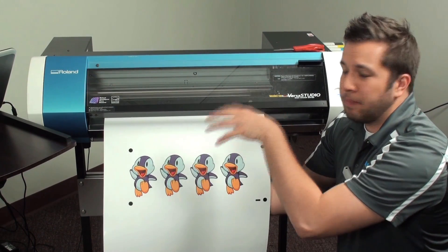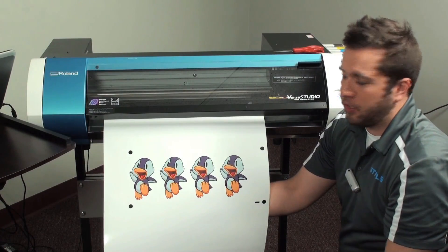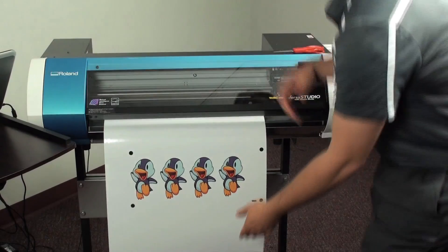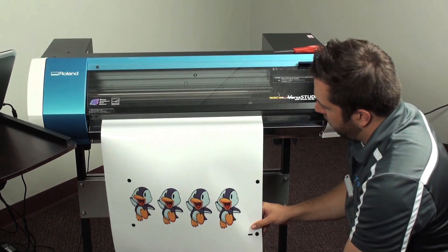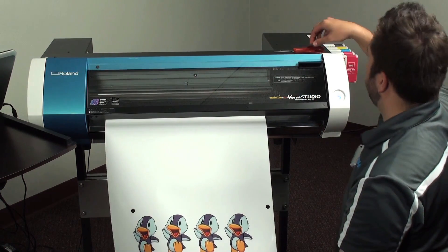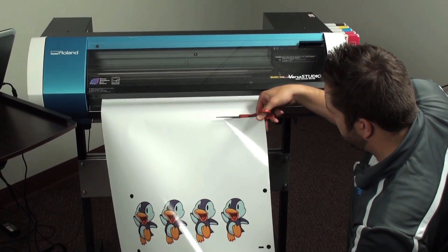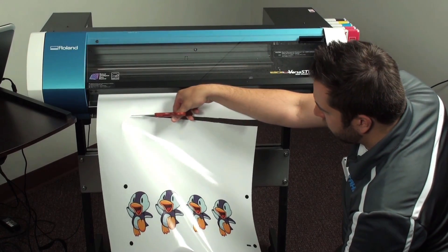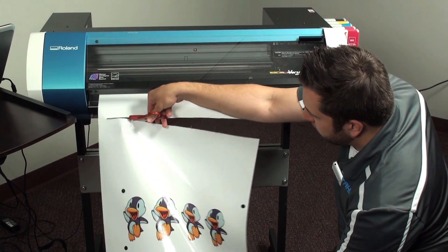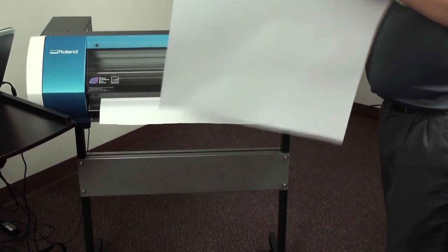That way, the rear sensor still senses media in the back when it's going to read these crop marks. If that sensor wasn't covered when it goes to read, it would think we didn't have enough material and it would cancel our job. So let's go ahead, lift up our pinch rollers, and feed out a little extra material — making sure we've got more than enough to cover that sensor. And once we get that cut off, we're ready to take it over to our GS24.